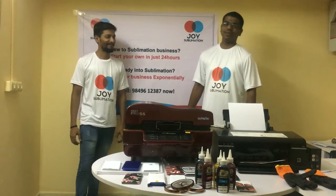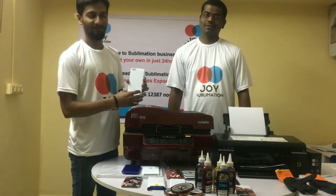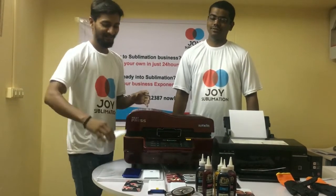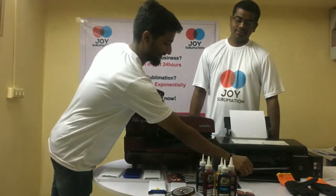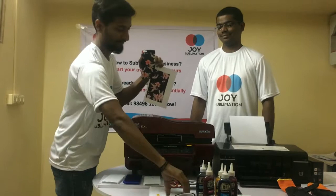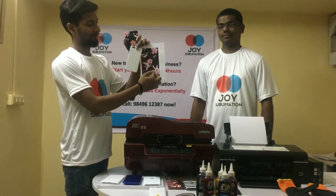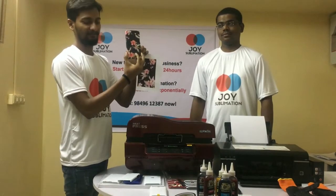Hi, we are from Joy Sublimation. Today, we are going to give an introduction to 3D sublimation phone case printing. Sublimation is the process in which we transfer the ink from paper to sublimation paper to blank cover, such that it looks like this.